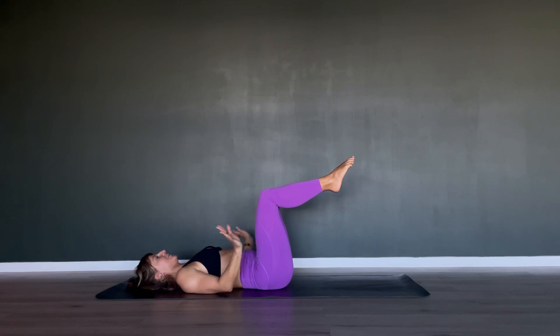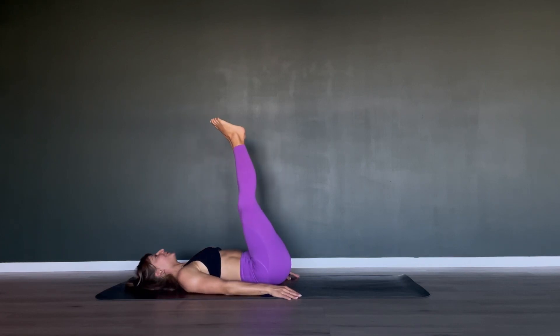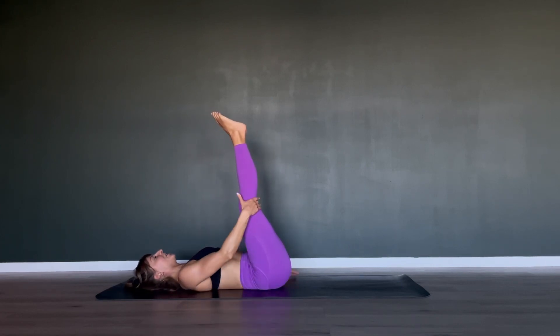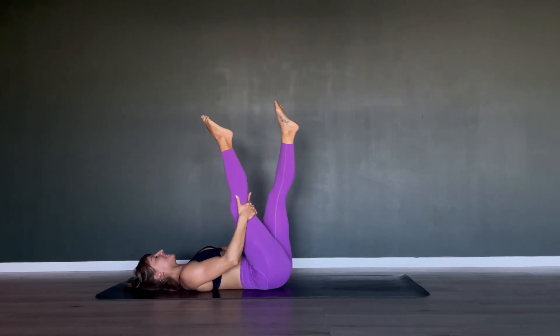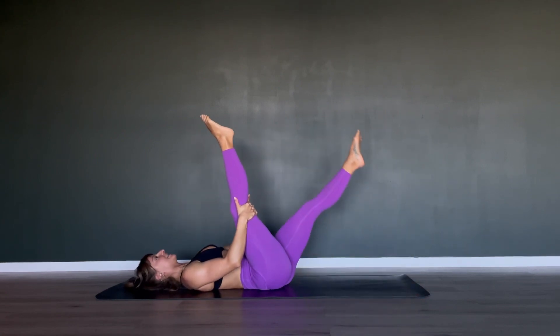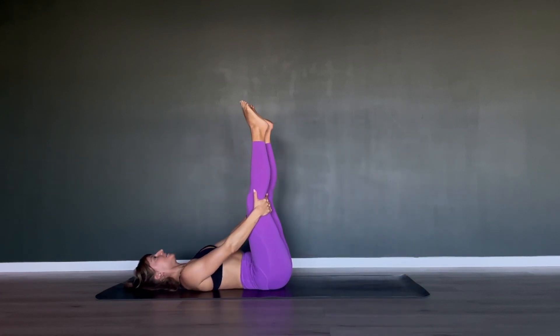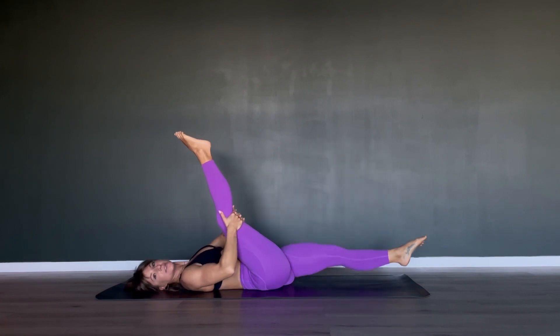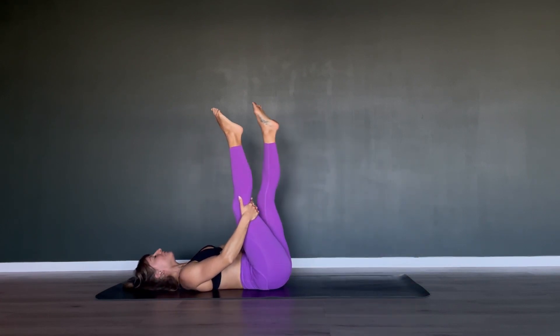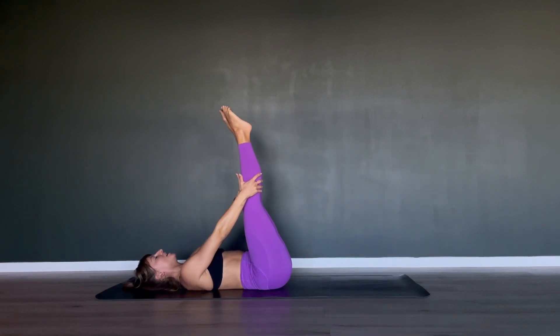Hands can come down towards your hips, then straighten your legs. Wriggle around here for a short breather. Then hold on to your right leg behind your knee — inhale to prepare; with an exhale let your left leg come down to the floor and pull your right leg actively towards your chest, then come back together. Exhale: split your legs; inhale: close. If you're flexible, feel free to hold the ankle or the calf when you split your legs.